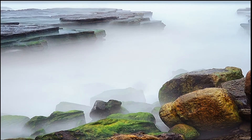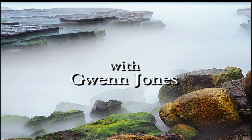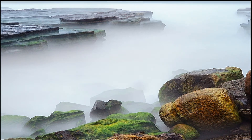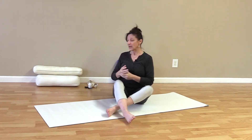Welcome back to The Yoga Show on a beautiful sunny day. Today we are focusing on neck and shoulders and relieving tension in the entire upper body. This is a very gentle class, geared for seniors and those perhaps a little less mobile.